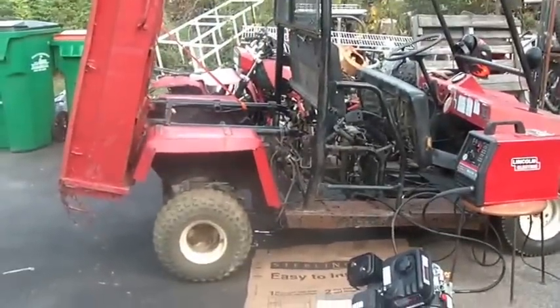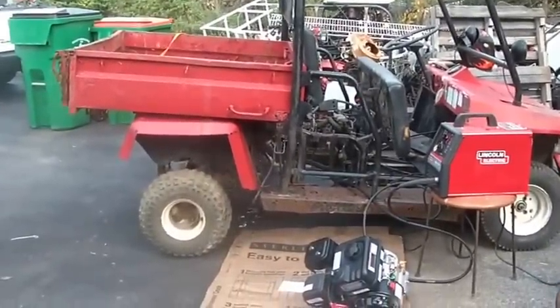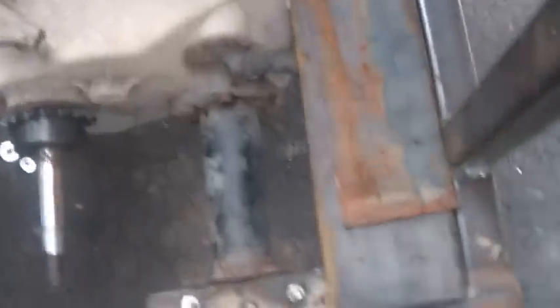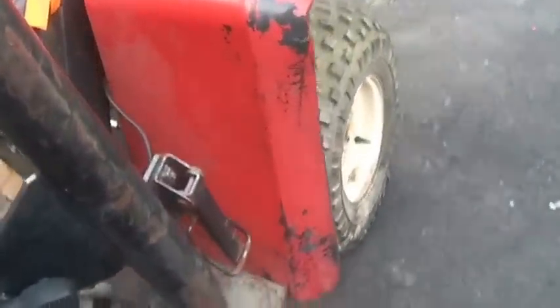There's so much stuff in the way it's hard to really get a good look at it, but just to kind of show you how it sits. It does have a little bit of a downhill — that's probably going to get a little worse when I put the bigger tires on. I got these tacked on now, so I can actually roll it around, and it actually rolls pretty easy.